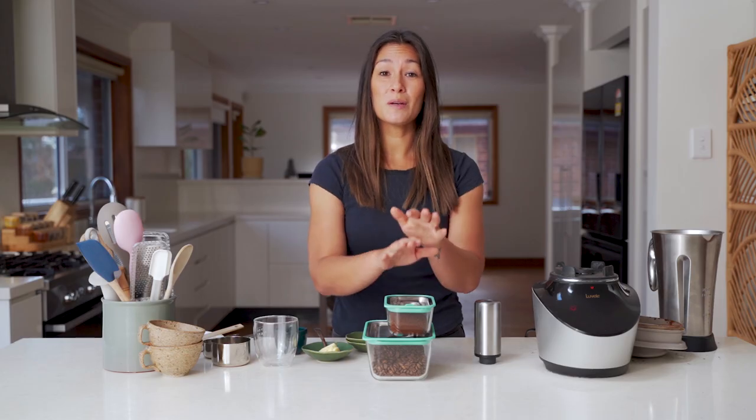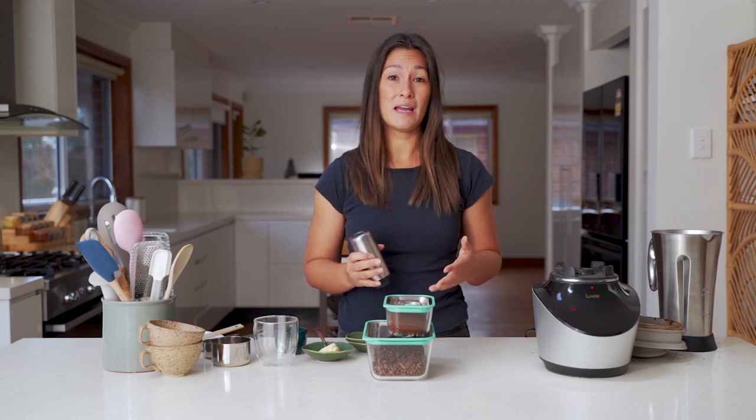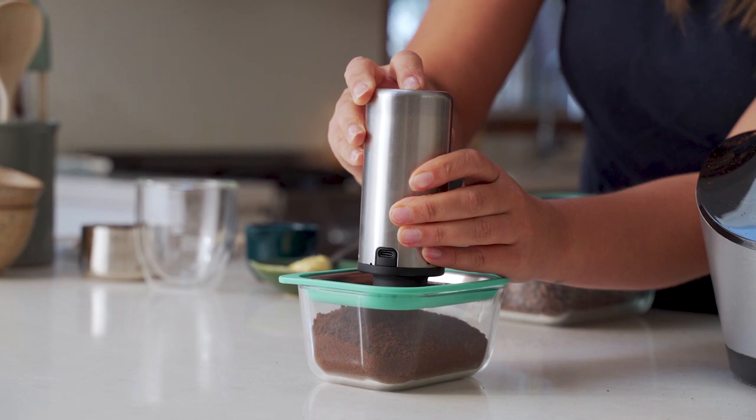To store the coffee, put it in one of the vacuum canisters, use the hand pump to get rid of all of the air — or you can use your vacuum sealer as well — and keep it in a cool dry place.